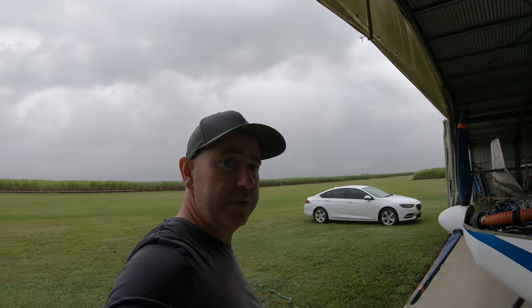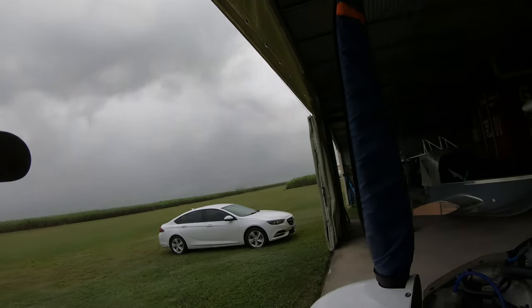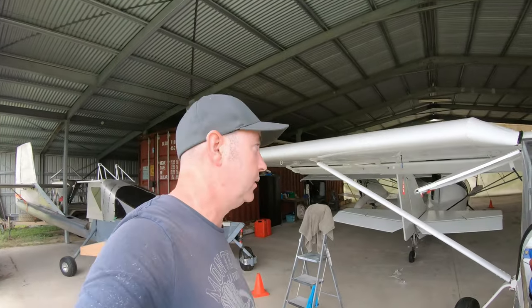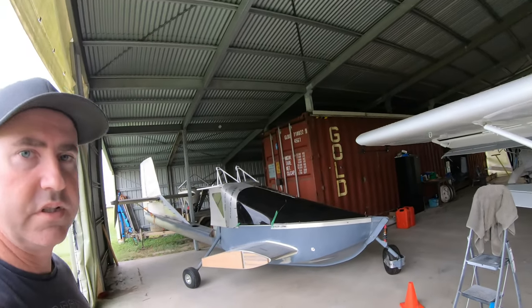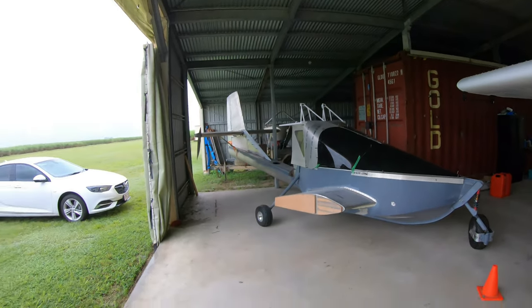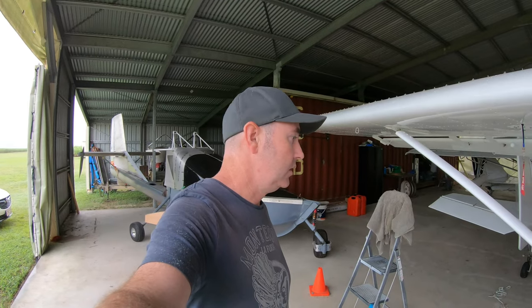I've sold the cruiser to make way for the next one. I've got the seaplane sitting here still with a lot of work to do on it. I've just had to clear out the shed — the garage — and you'll probably see that in a few videos' time.